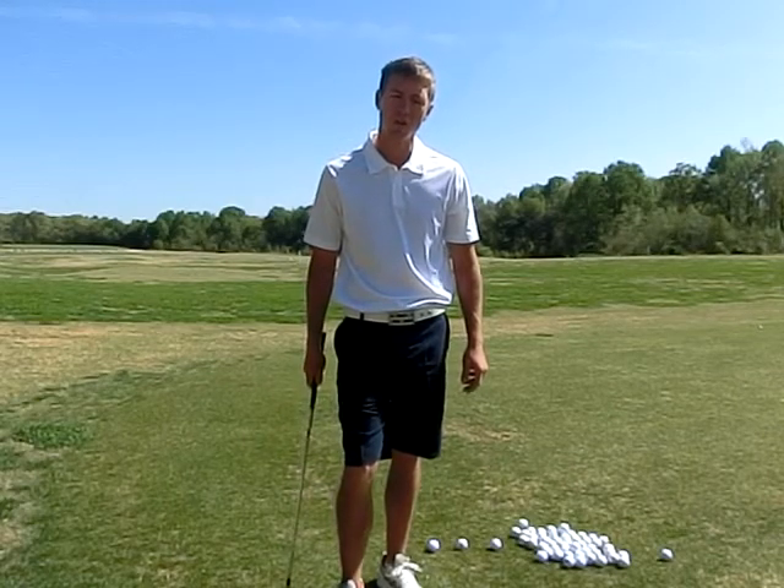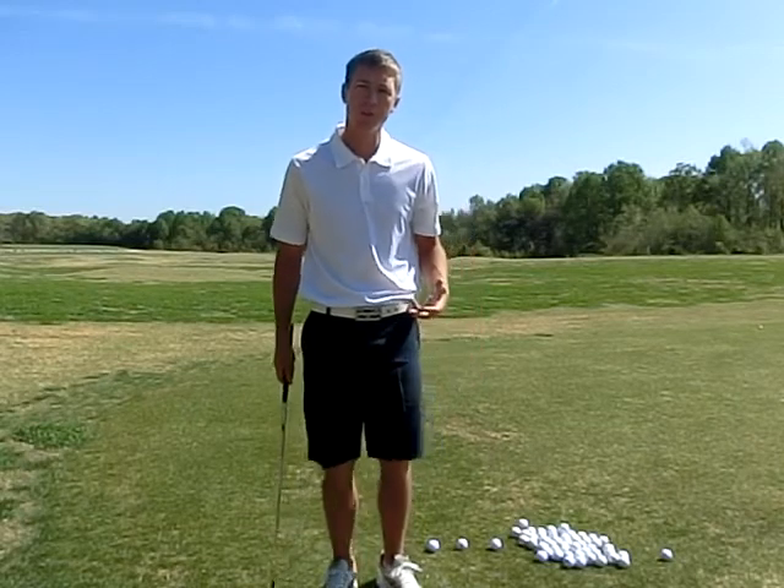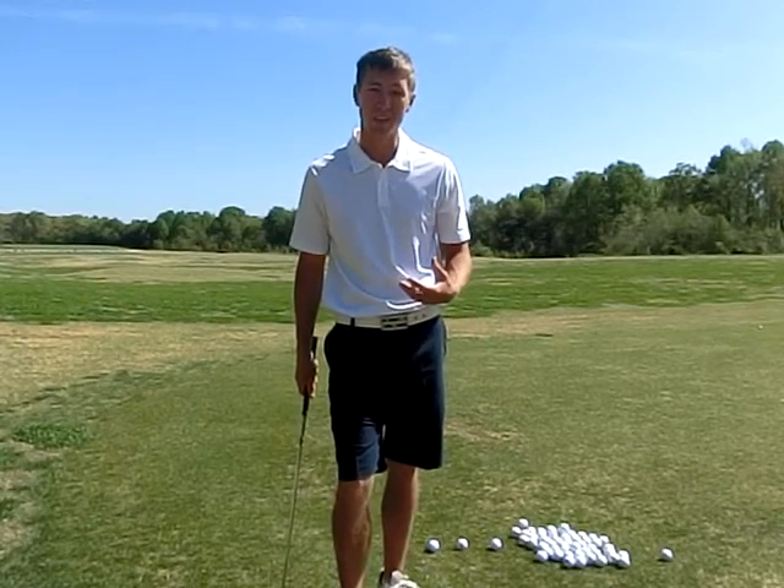Hello, my name is Justin Scott, golf instructor here in Greensboro, North Carolina with Precision Golf School. Here in Greensboro, we're getting out of a really tough winter and all of my students are complaining about a lack of consistency.